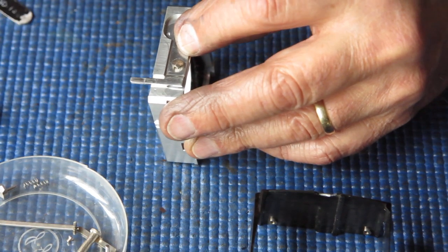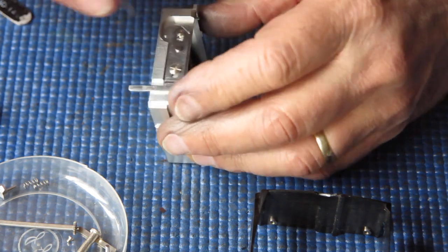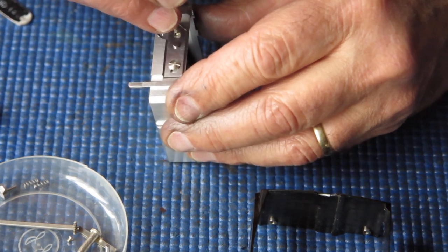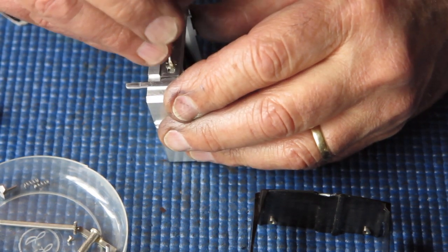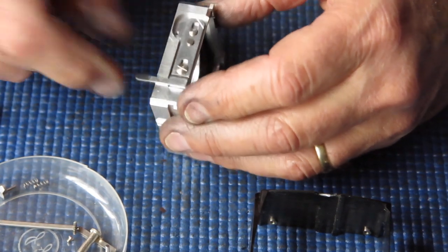On earliest examples, those screws were the same size — they were both small. They must have decided they needed more bearing surface at the top here.